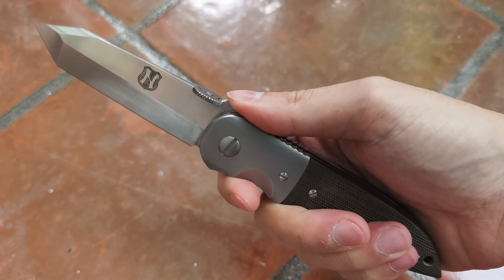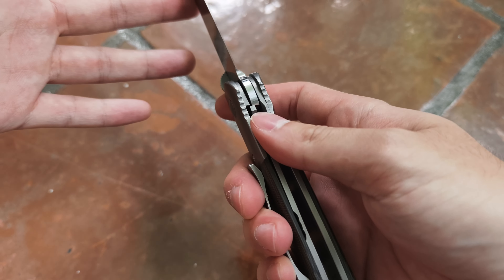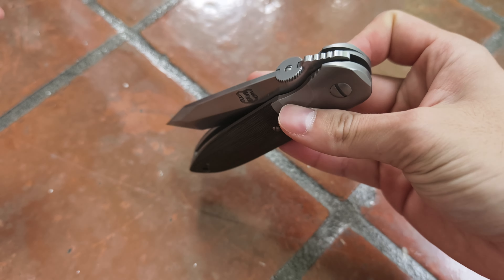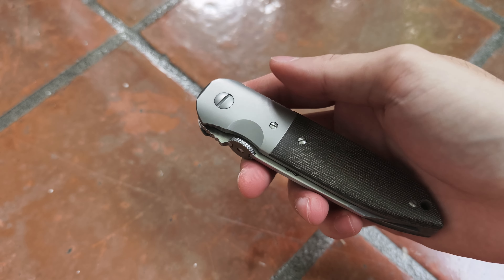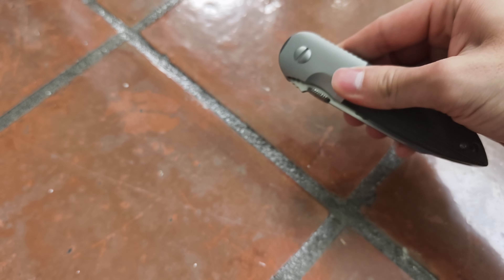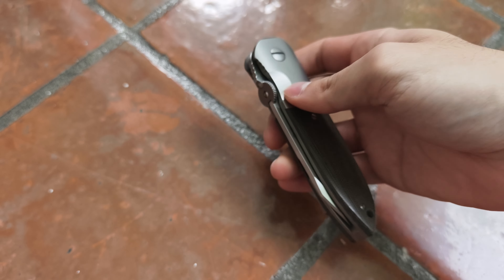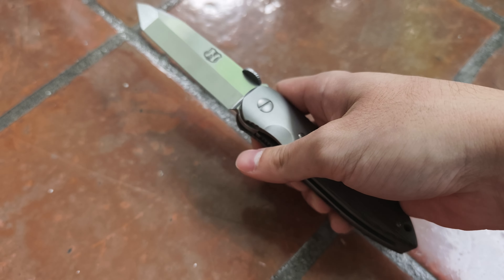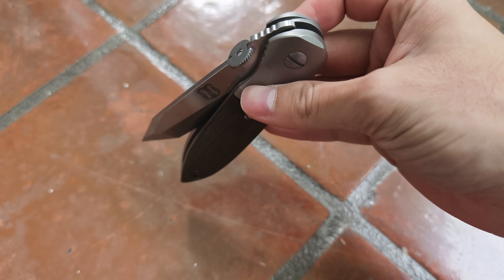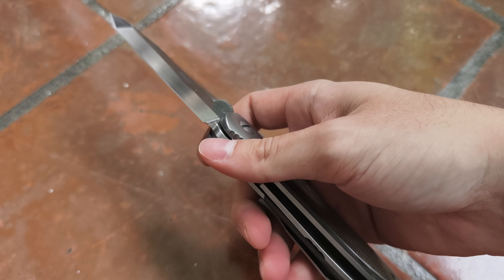The jimping here is not overly aggressive. The lockup is very nice and solid, and very smooth. If you've handled Emerson customs you'd know that the detent is quite weak, but on this one you can't really shake it open — it's got a really nice detent. And you can flick it open very well. You can also open it slowly, which is very nice.